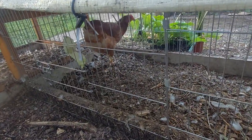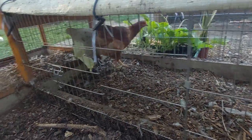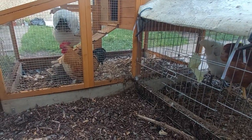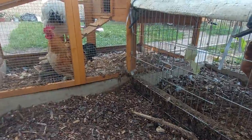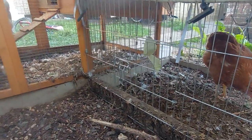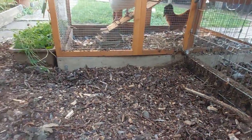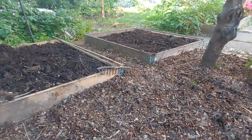Just a short update on the little chicken run I built for my friend in a shared garden. I've just taken out some of the wood chip that was being pushed through the bars outside and spread it over this small area here, then made a couple of pallet collar beds.